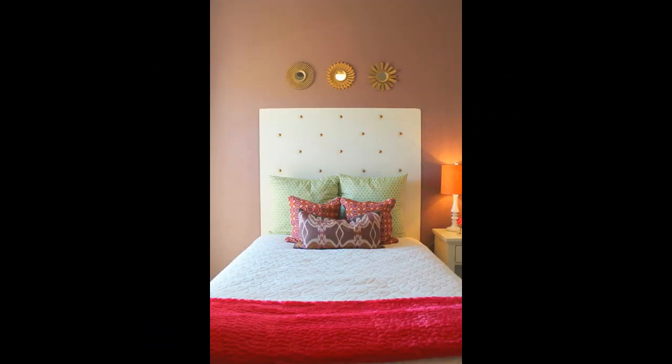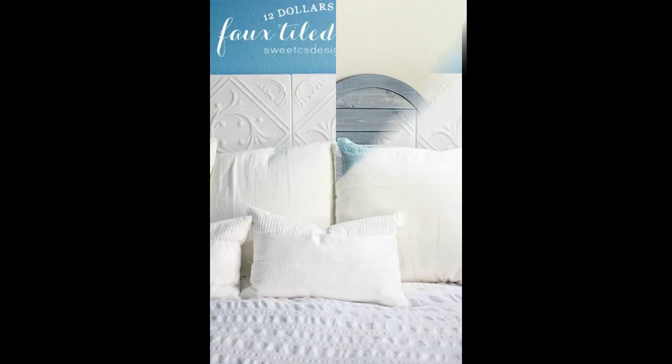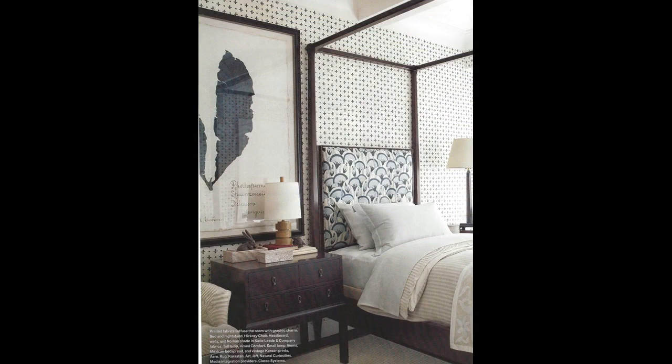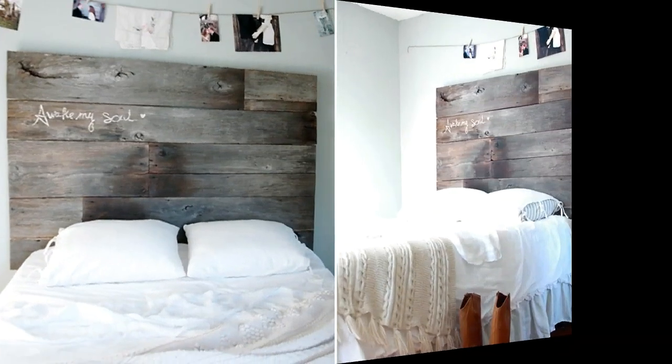I don't want to wait until the right thing comes along because she could be 16 by the time I do. This past week my cousin sent me a link from Land of Nod for a headboard decal. It was really cheap — $15 — but when I saw it I knew I could paint a headboard for even cheaper. Thanks for the idea, Sue. This was an easy project and I love how it turned out.